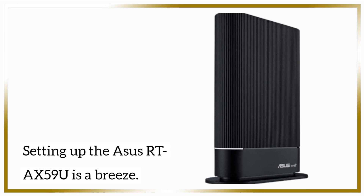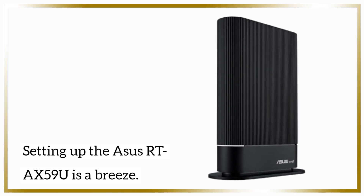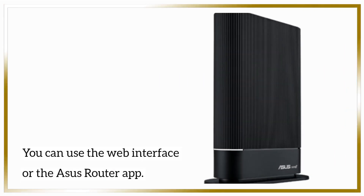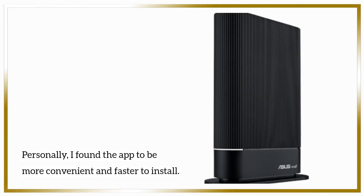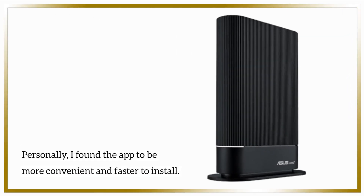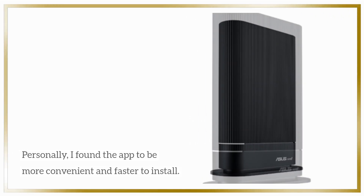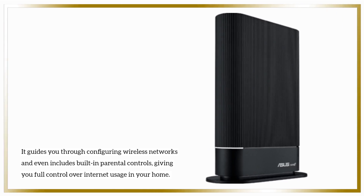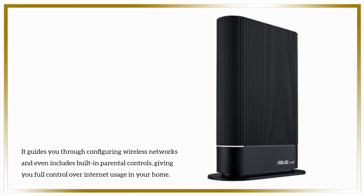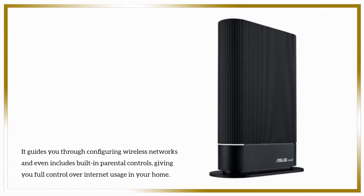Setting up the ASUS RTA-X59U is a breeze. You can use the web interface or the ASUS router app. Personally, I found the app to be more convenient and faster to install. It guides you through configuring wireless networks and even includes built-in parental controls, giving you full control over internet usage in your home.